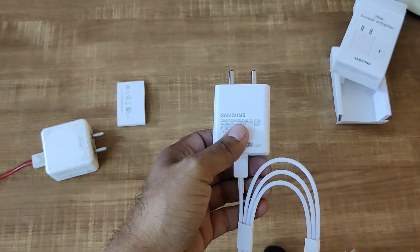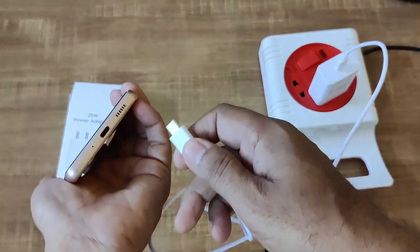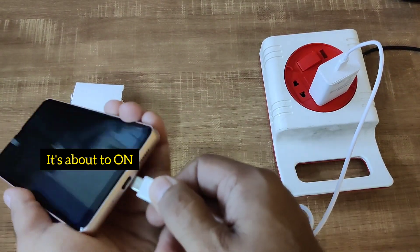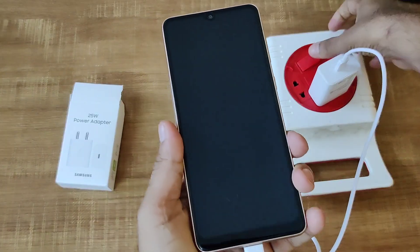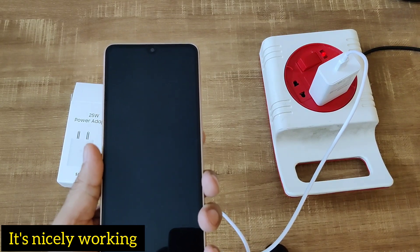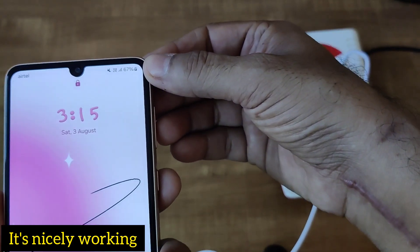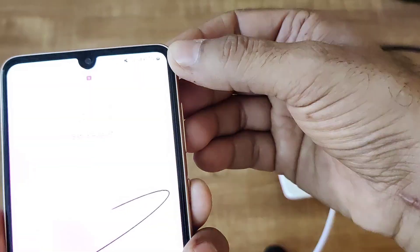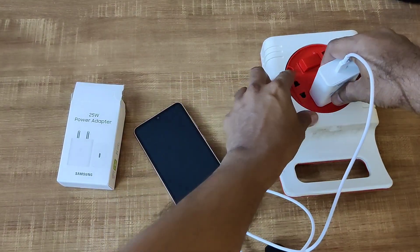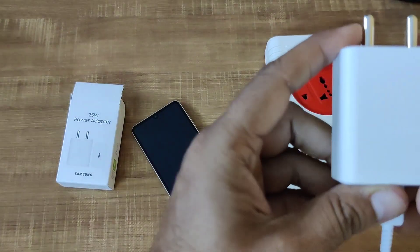Now it is ready. We have already plugged it into the 220V AC. This is a Samsung Galaxy A33 phone, and this is the cable we are going to insert. Yes, it is charging — the product is working fine. You can see it's charging at 67 percent.